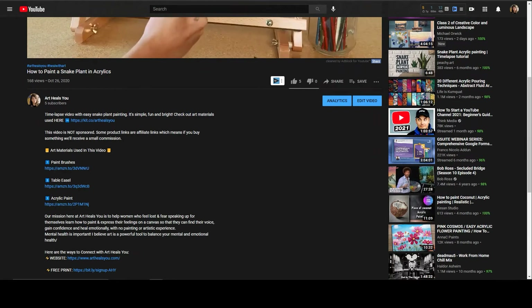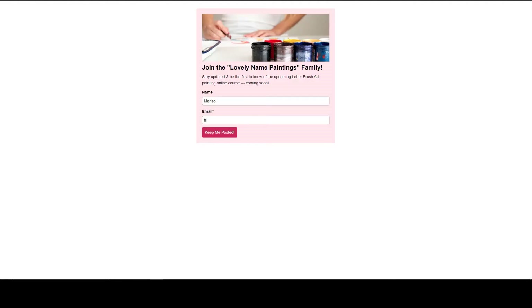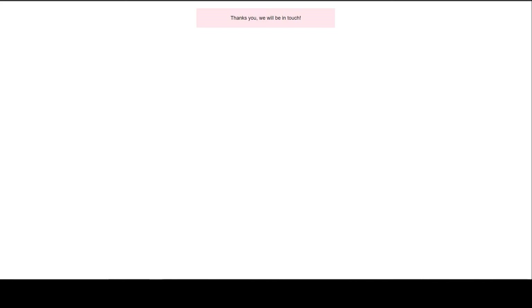Now that we have gone over the art materials and the paint brushes, in the next videos I will be showing you how to paint letter brush art. If you are getting value from this video, please hit that like button and if you have any questions, let me know down in the comments below. If you are interested in learning more about this skill, I am building an online course — go to the description below, click on Lovely Name Paintings, and sign up.